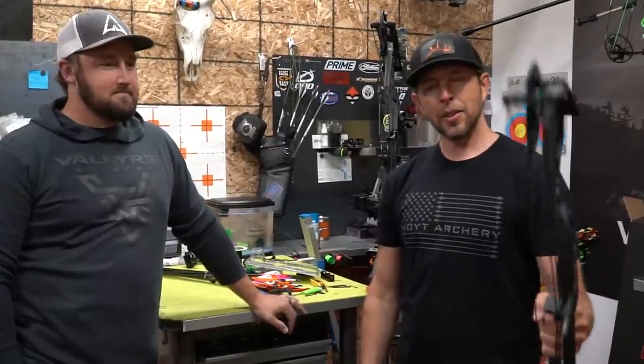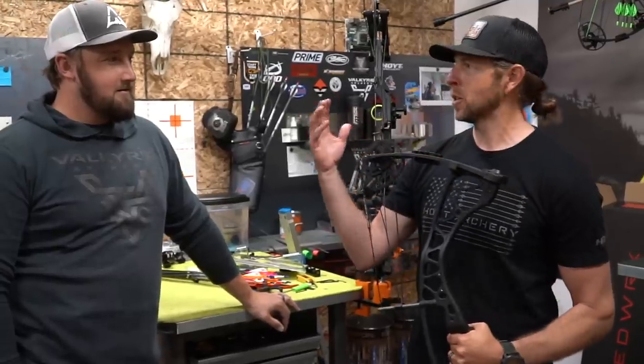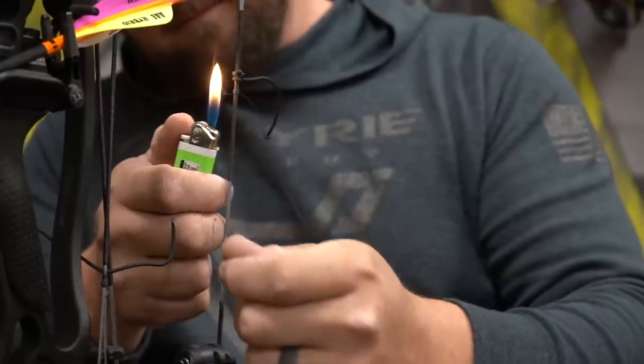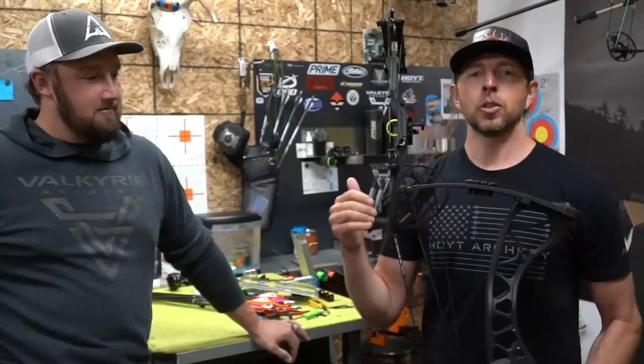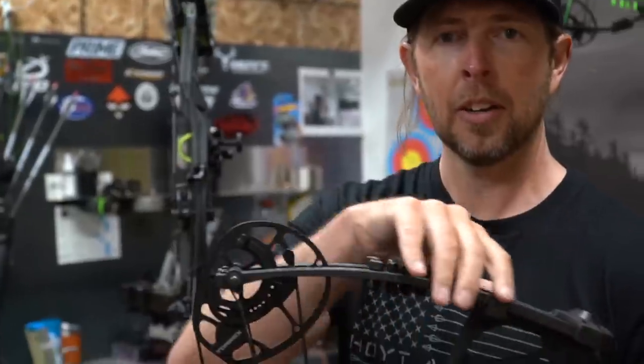Welcome back to another Hoyt bow build edition. This is a special one — we are with Jeremiah from Wild Arrow. If you haven't already seen any of our bow build videos before, make sure you go check them out. We'll link them in the description. Over the years we have done a ton of Hoyt bow builds with the guys at Wild Arrow. This one is going to be a little bit different — today is the launch of a brand new Hoyt bow.